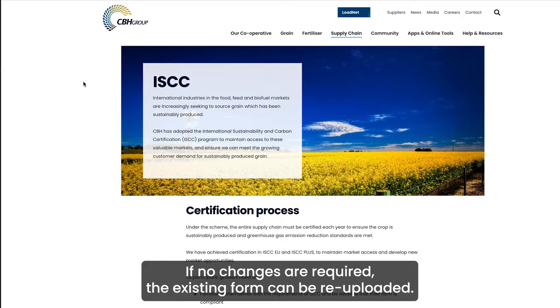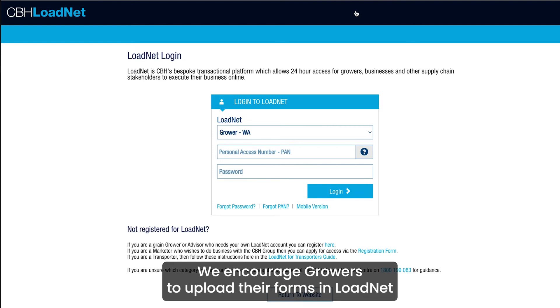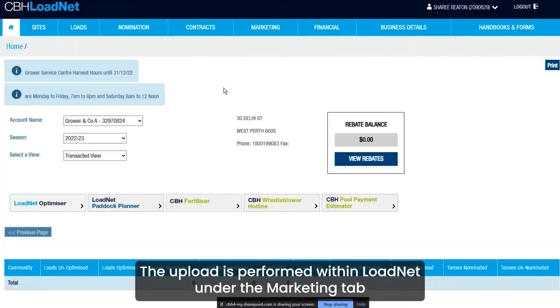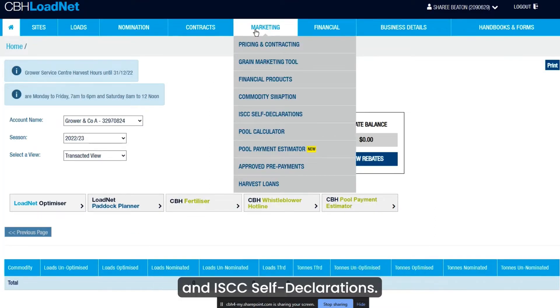If no changes are required, the existing form can be re-uploaded. We encourage growers to upload their forms in LoadNet for storage and access at a later date. The upload is performed within LoadNet under the Marketing tab and ISCC self-declarations.